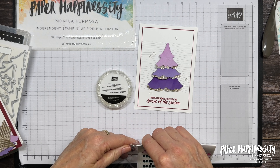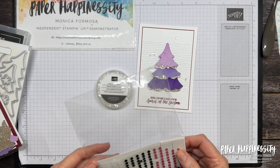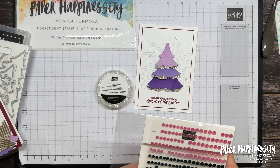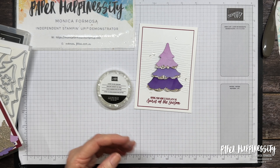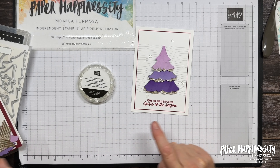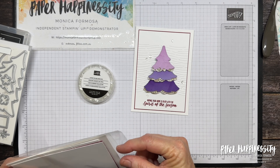I'll also need a blending brush because we're going to do a little bit of ink blending, and I have all four colours of inks. This design is also a great one to use up scraps.